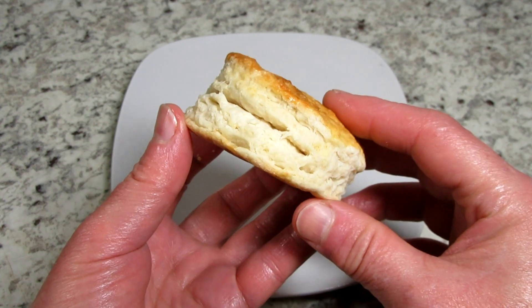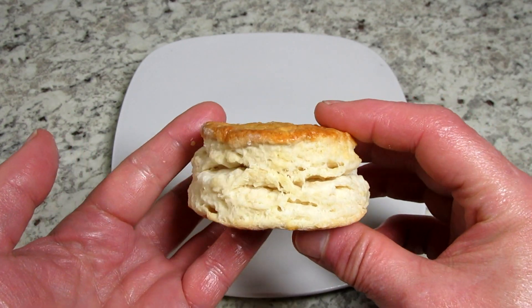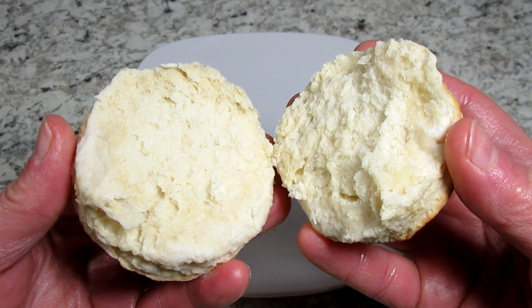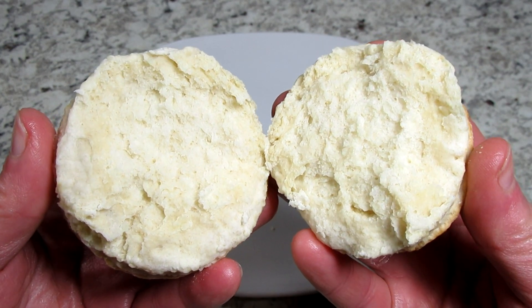I sliced and macerated the strawberries yesterday. I took about two pounds of strawberries, cleaned and sliced, and added about a quarter cup of sugar. The strawberries produce that delicious strawberry juice that the biscuits love to soak up.